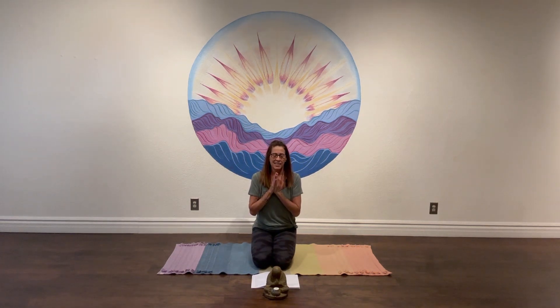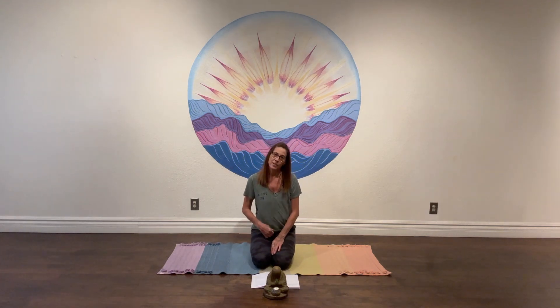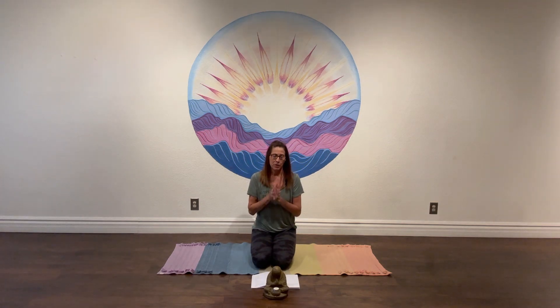Good morning, welcome back. I'm here at The Space in Cave Creek, Arizona — a beautiful oasis for lots of different classes, energy healing, and training. I'm blessed to be able to come here a couple times a week to work, and I want to share this beautiful, sacred spot with you. Welcome back.